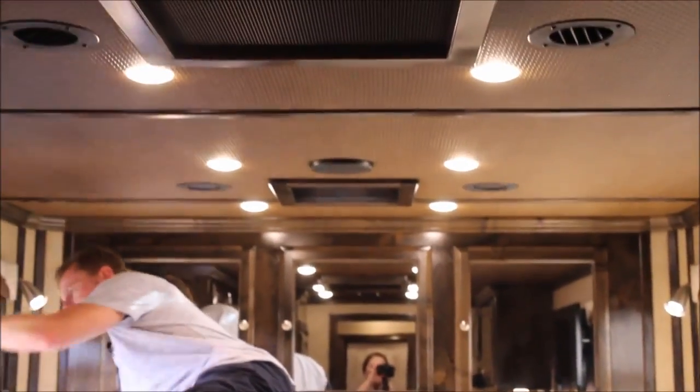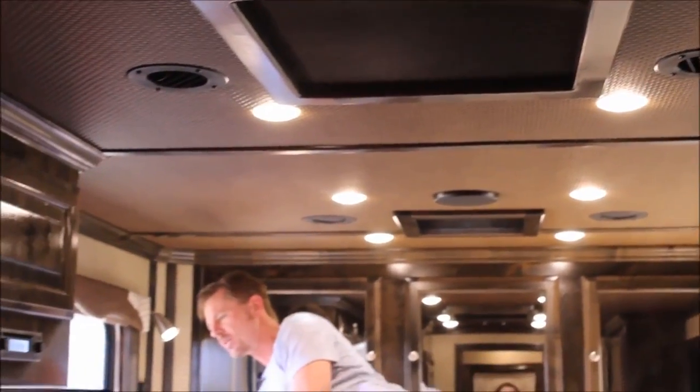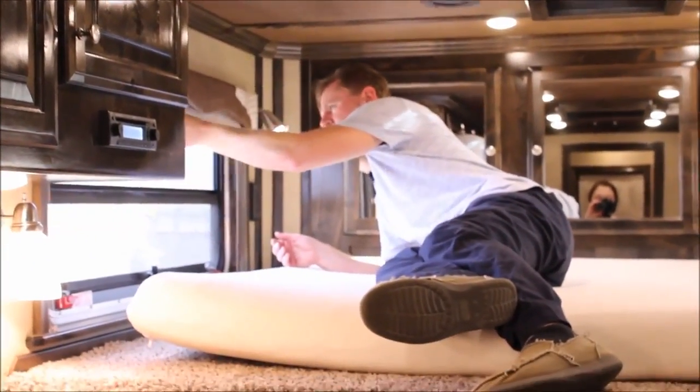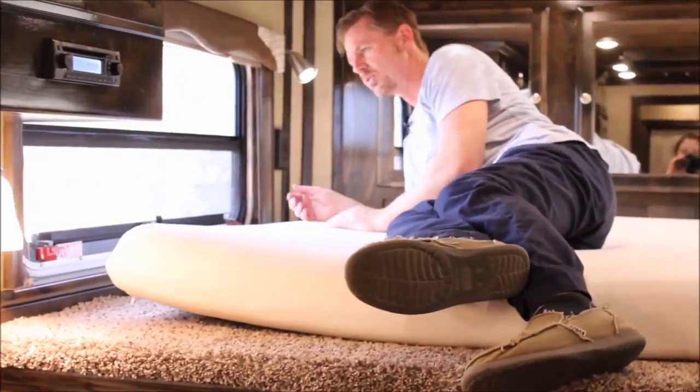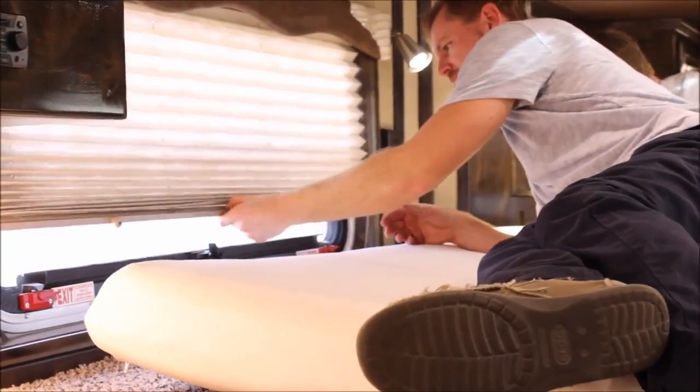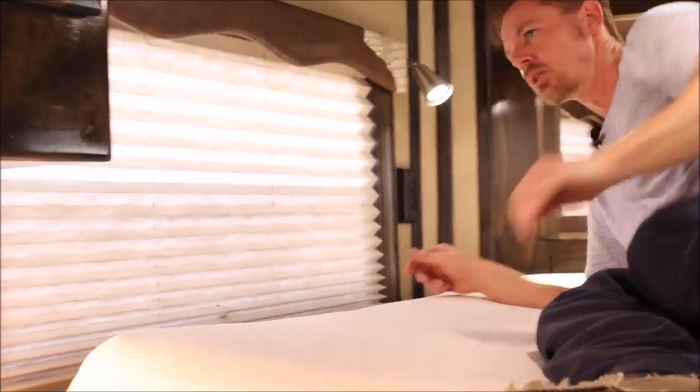Day and night shades are standard. This is an emergency egress escape window. If you want to let light through, you would just raise the window up for day, and then of course at night time just close that down so that folks can't see you from the outside.